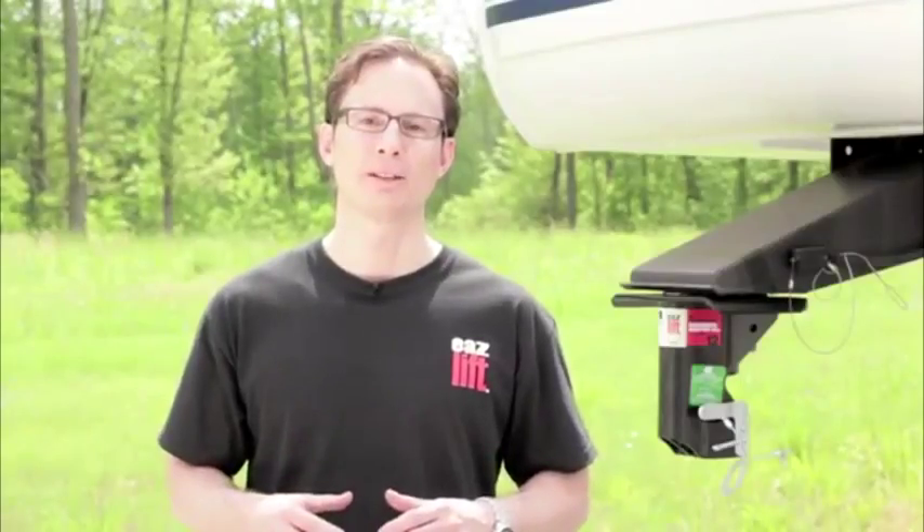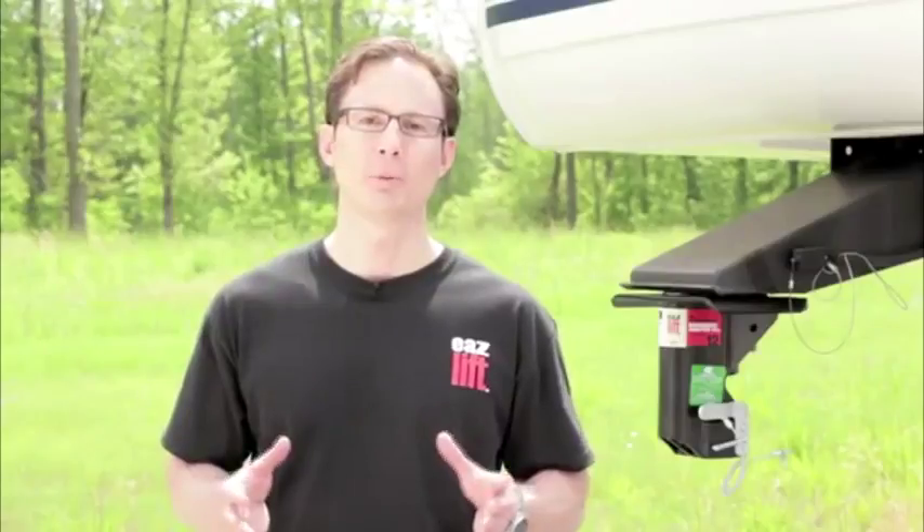Hi, my name is Terry with Campco Manufacturing. Today I'd like to show you our EaseLift fifth wheel to gooseneck adapter.